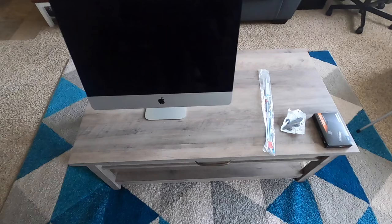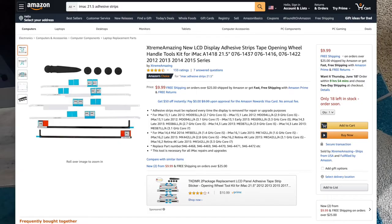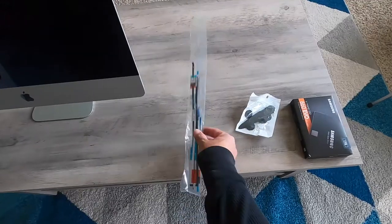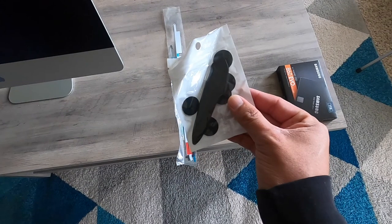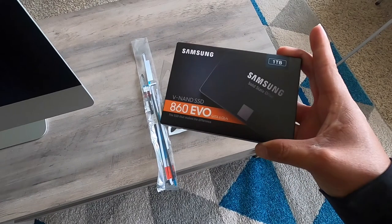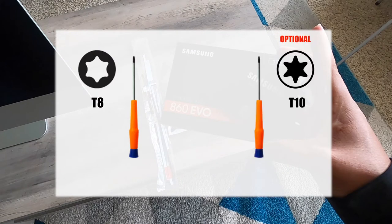You are going to need 4 basic items. Number 1, the adhesive strips. You can find these strips on Amazon for around $10. This specific package includes the cutting wheel, which is very important and is item number 2 that you are going to need. Item number 3 is the SSD. And item 4, a T10 screwdriver, which is optional — you will see why in a few minutes.